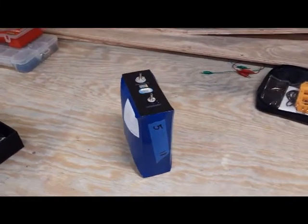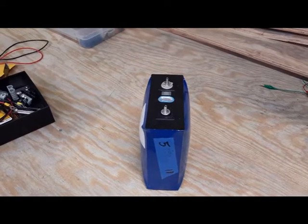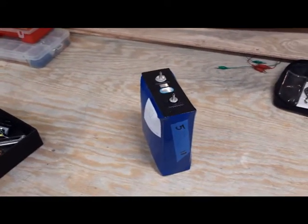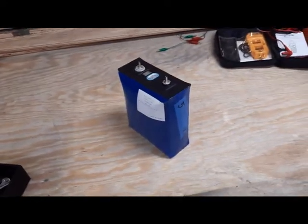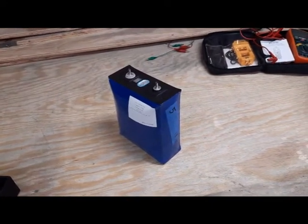It basically blew up. I don't know if you can see it, but it's almost twice as wide as it's supposed to be. Not exactly sure why, but I'm going to contact the manufacturer after I'm sure the second set of 30 is okay.